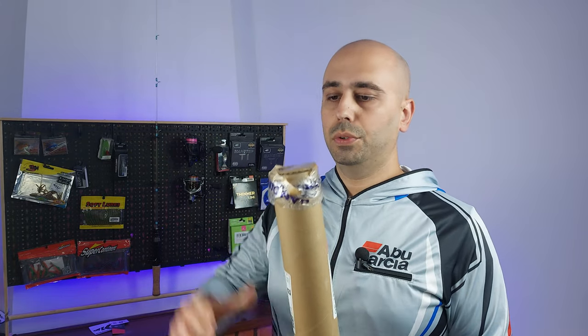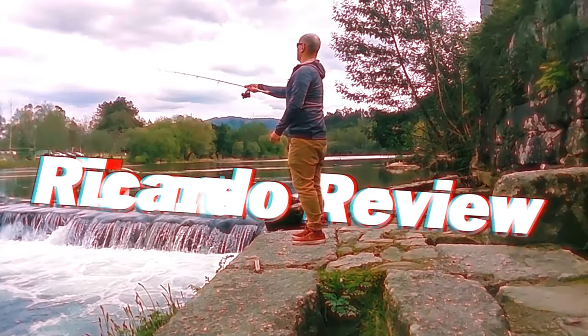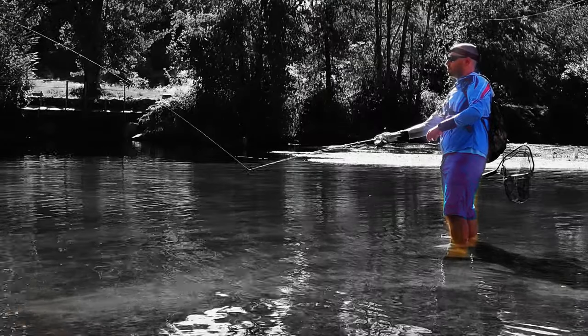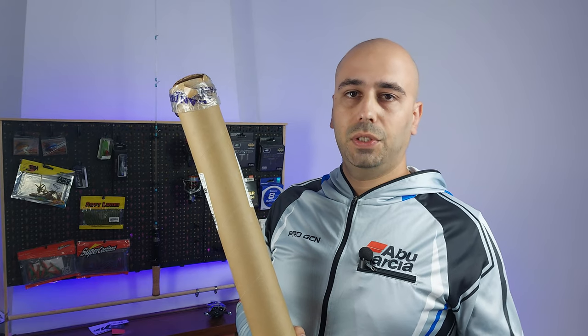Another Wednesday, another unboxing — stick around! Hello everyone. Today I'm unboxing a rod which is part of a big family that is blowing up on AliExpress.